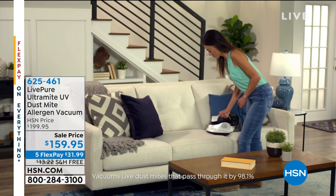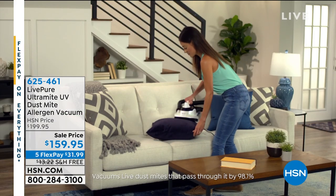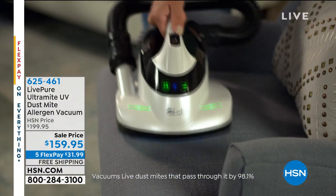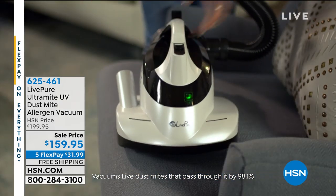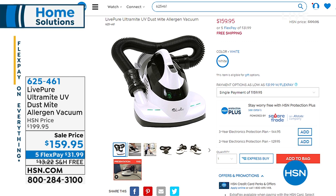I want you to see something coming up later in the hour — this is from LivePure. It looks like she's vacuuming her upholstery, but she's actually killing and removing dust mites from areas where they like to congregate, like your upholstery and mattresses. This is the Ultramite UV Dust Mite Allergen Vacuum. If you wake up in the morning itchy with itchy eyes, it could be the dust mites in your mattress.